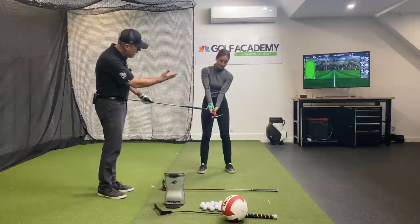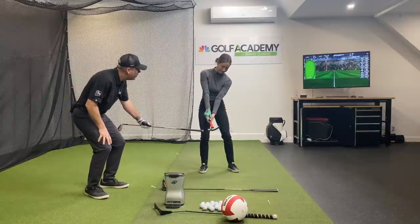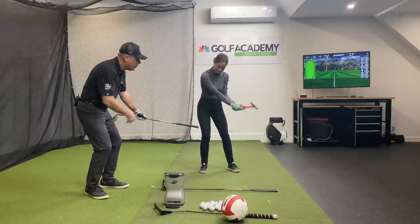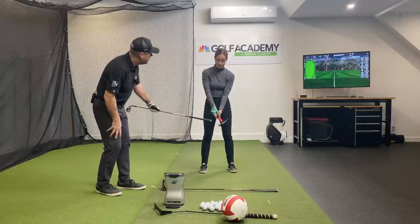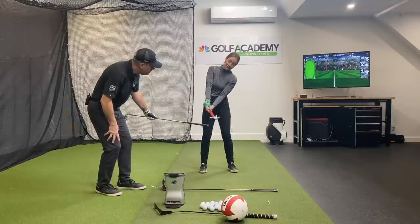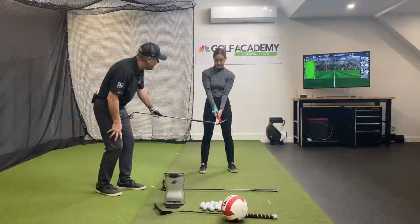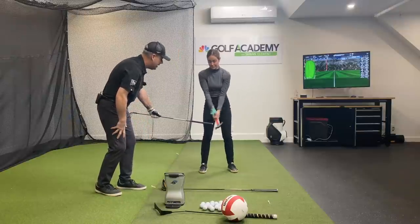Does everybody see? Get into your full golf setup. Now you look like an athlete. Doesn't that look like she's able to hammer this thing in that direction? Now show me way too much side bend — can you hammer through there right now? No, you're going to bend the crap out of this nail. Now show me way too little side bend. Doesn't that feel like you're just going to slam down on that nail?